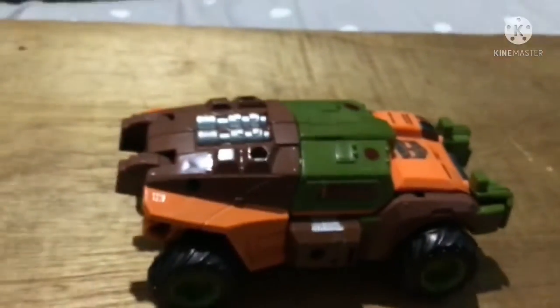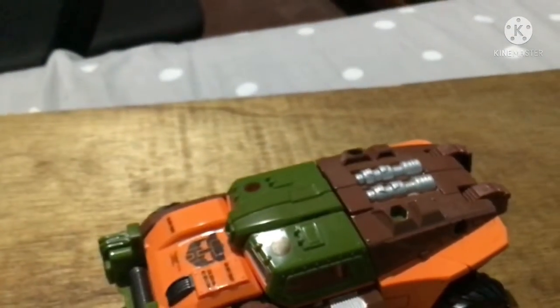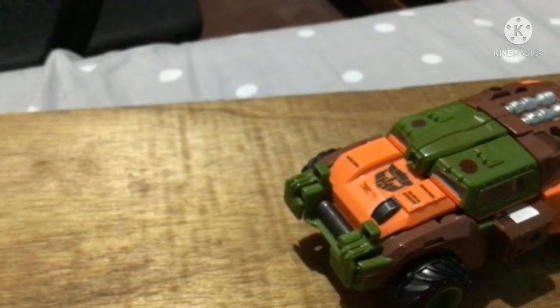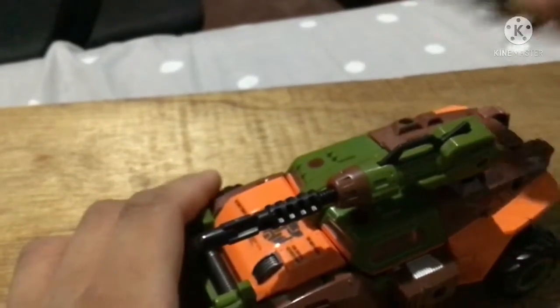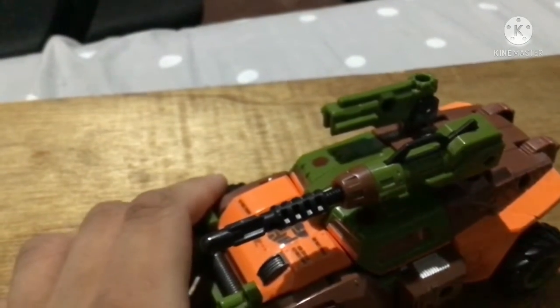Here we have Roadbuster in his vehicle mode. As you can see, he's a 4x4 vehicle. Originally he transforms into a Jeep — this is an off-road vehicle and it's pretty bulky. You can attach the weapons again. My configuration is the same: missile launcher's on top.